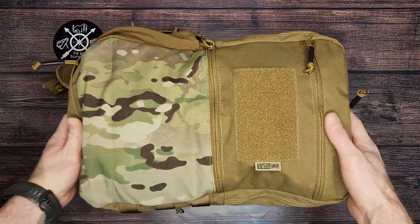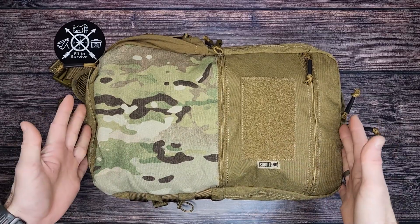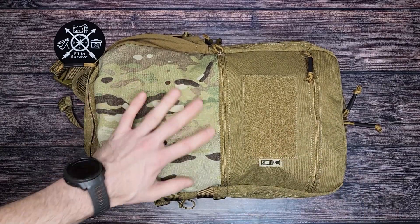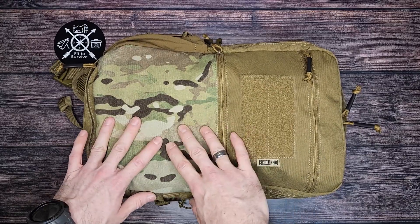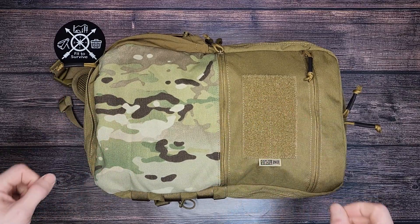Hey, welcome back to the Vincify channel. I have a new backpack here from OneTigers. This is their Acola's backpack and it's kind of a medium-sized backpack I would say. It's a 12 liter and it comes in brown, black, and camo. I'm personally not a big fan of camouflage, but I know a lot of people are. This backpack is going to be more geared towards a military style and you'll understand more in a bit.